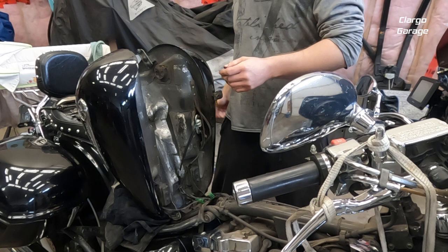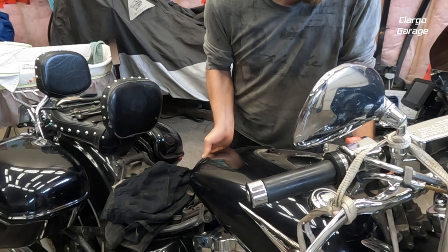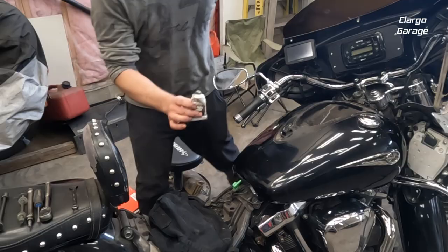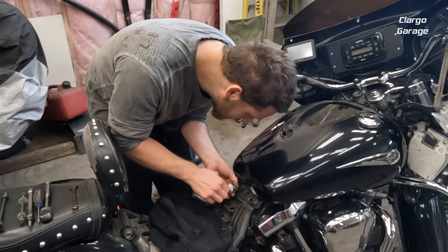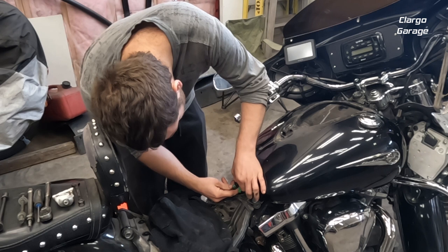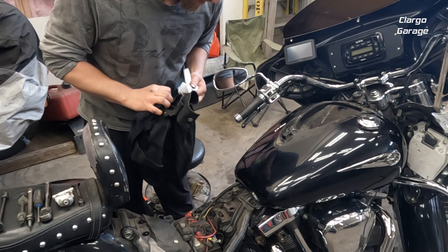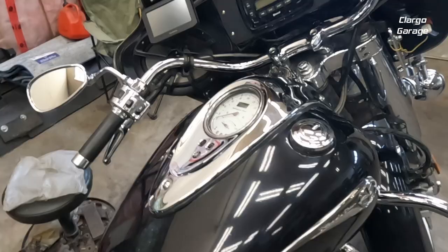Remember, episode 31 shows you how to put the tank back on. I'm going to put some dielectric grease on the connector too, just to help prevent corrosion. I usually just put a dab on like that and then plug it in — that's usually good enough.